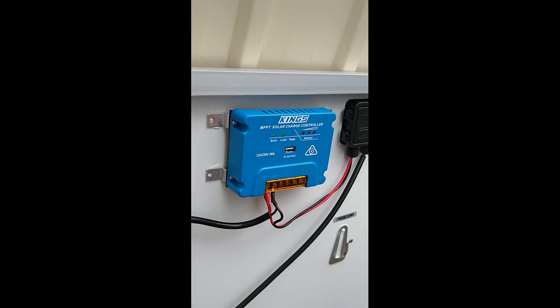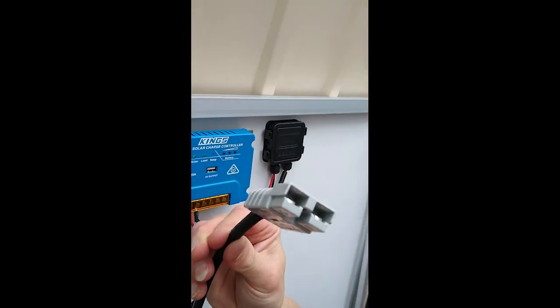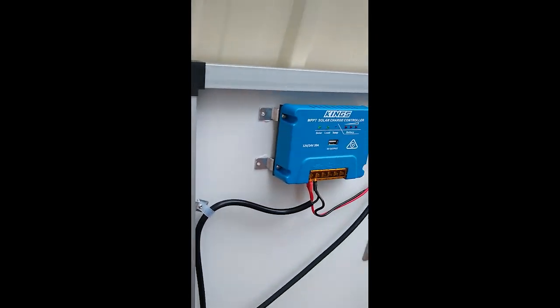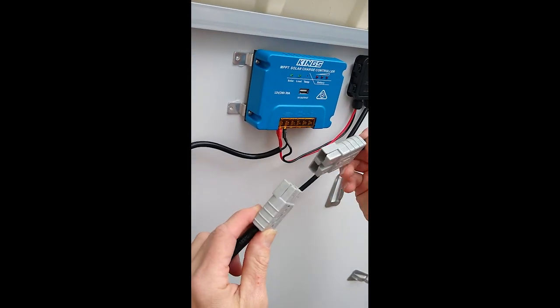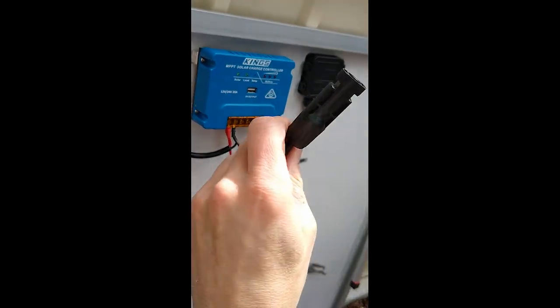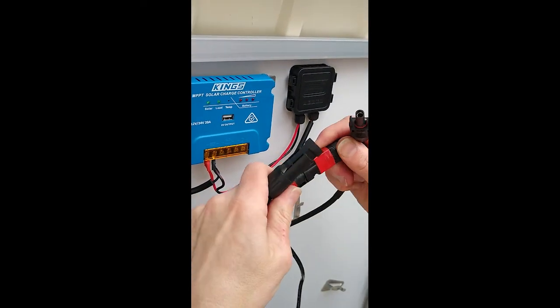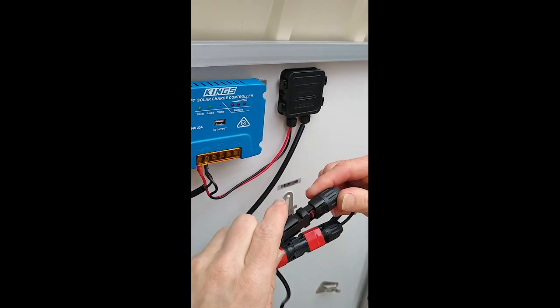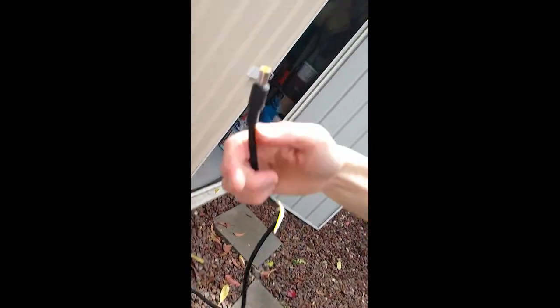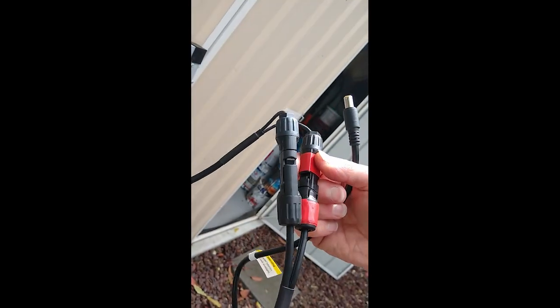Now connect the Anderson lead to the MC4 adapter we bought — it clicks in like that, and there's only one way to do it. Click in both MC4 connectors. You now have a lead about five meters long that will power the power station. The red tape I added for polarity identification.